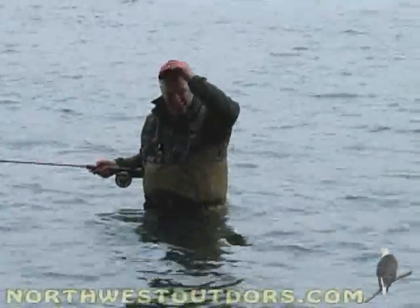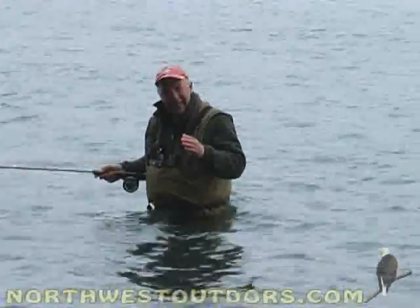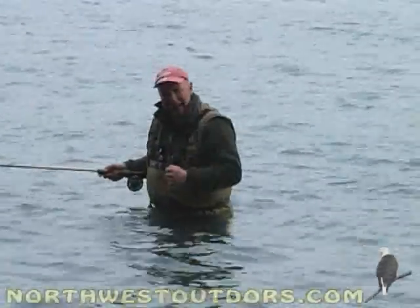Willie and I have been working this beach hard and we're chasing fish down the beach. We finally get into them where they're in casting range, make a cast — bang! Miss him! Make another cast — bang! Miss him!